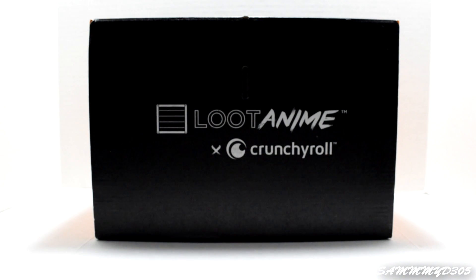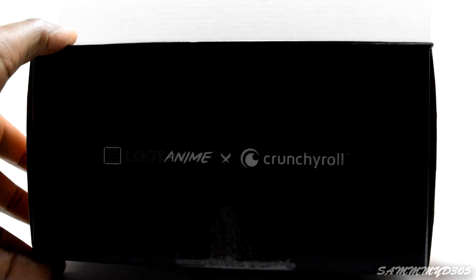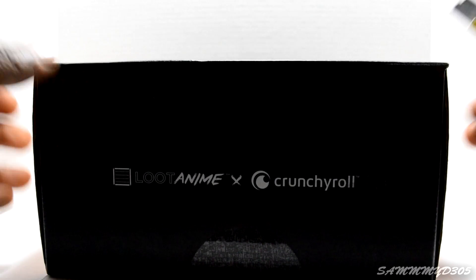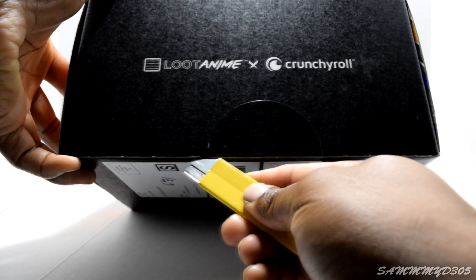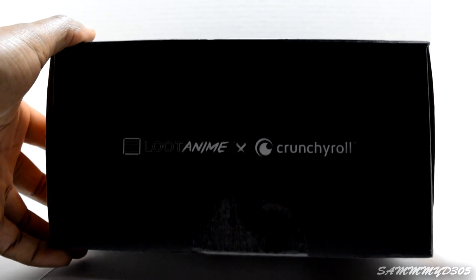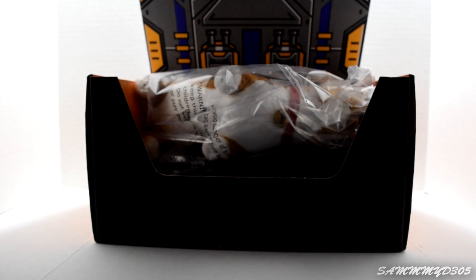So let's go ahead and crack this joint open, cut this open so we can actually see what the hell actually came in here. It opens that way — let's see what we actually have.